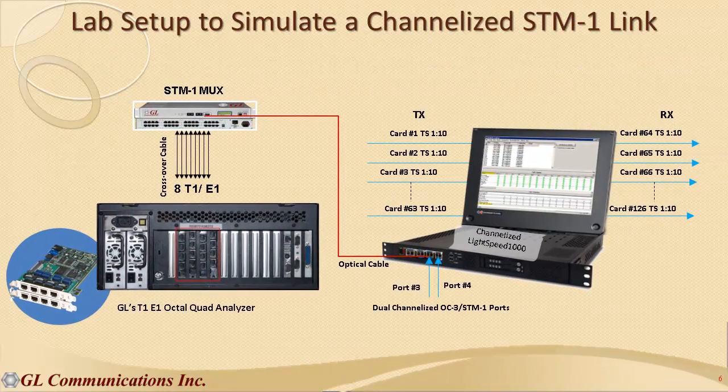This is a typical lab setup. To show the multiplex and demultiplex capability within Lightspeed 1000, we are using an SDH multiplexer on one end to provide an STM1 link. This is connected to one of the channelized ports on Lightspeed 1000, that is port 3. The E1 input to this multiplexer may be live 63 E1 links or simulated E1 links. With this setup, any combination of DS0 channel, fractional T1 or E1, and hyperchannels can be accessed for performance monitoring.